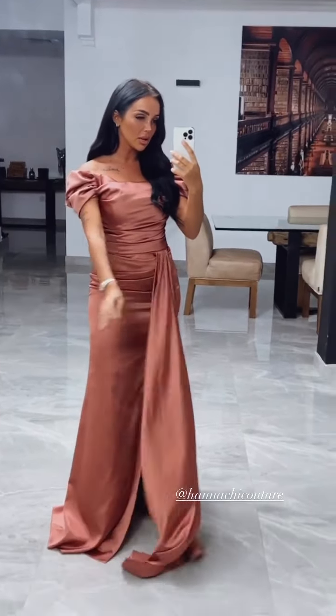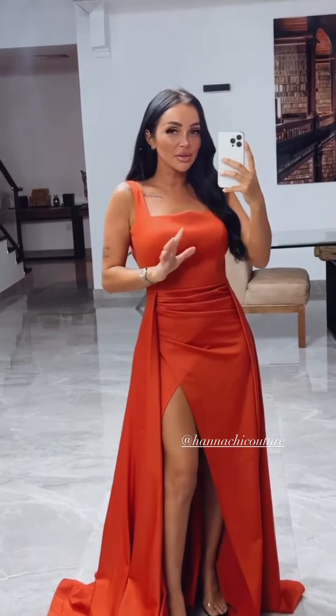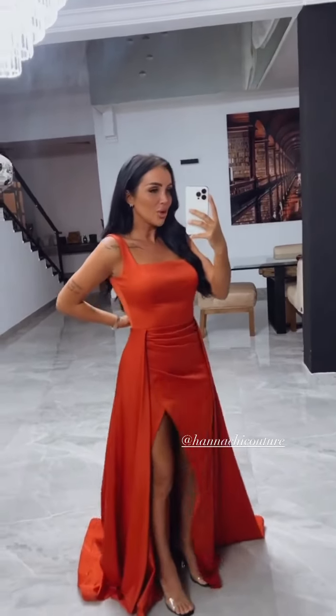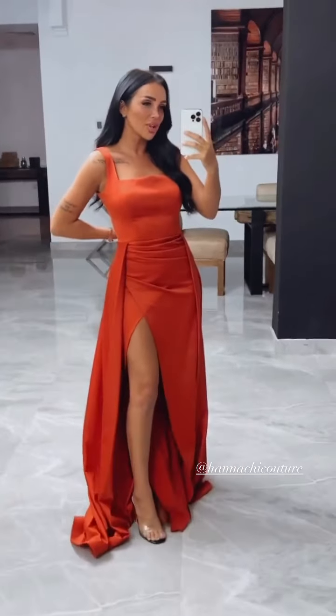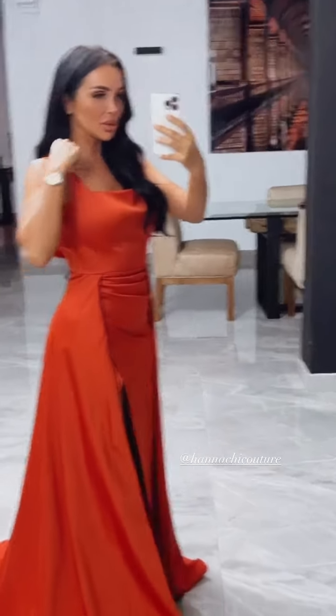Elle est magnifique, regardez, il y a le gros drapé là. La robe est tellement belle que ça me donne envie d'aller à un événement. Je vous montre, j'en ai deux autres. Anachie Couture, les filles, si vous avez des soirées ou des mariages, n'hésitez pas à les contacter. Leur site n'est pas encore ouvert, donc si vous voulez les contacter c'est via les réseaux sociaux, leur Instagram ou leur Snapchat. Je vais vous mettre toutes les coordonnées. Regardez-moi cette traîne — j'ai l'impression que je suis une princesse, j'ai envie de regarder un dessin animé Disney à base de princesse.